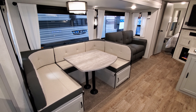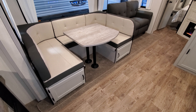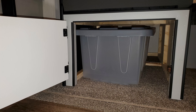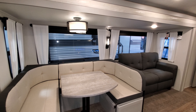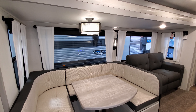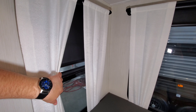Over here you have a U-shaped dinette that also makes into a bed, so you can sleep a couple kids or even adults fairly comfortably. The tabletop drops down and the cushion backs fill in for the mattress, and below each seat there's storage with pull-out plastic tubs. There are nice big panoramic windows; the ones on each side of the slide out open but the large ones do not. There's a decorative light over the dinette and roller blinds that black everything out.